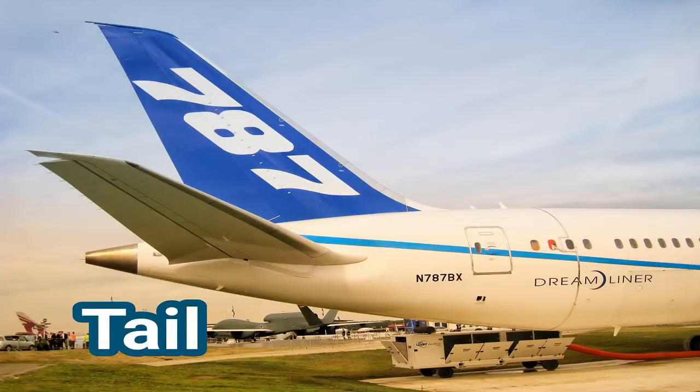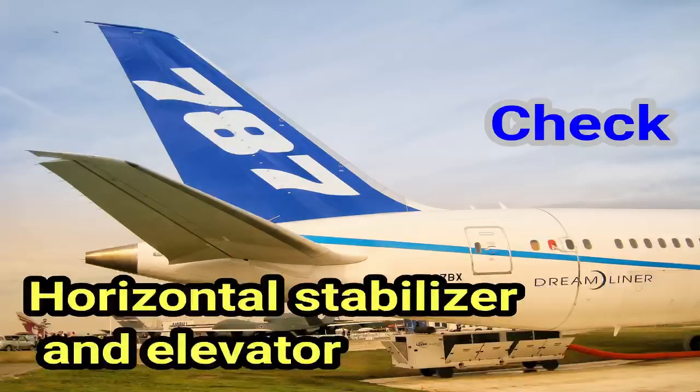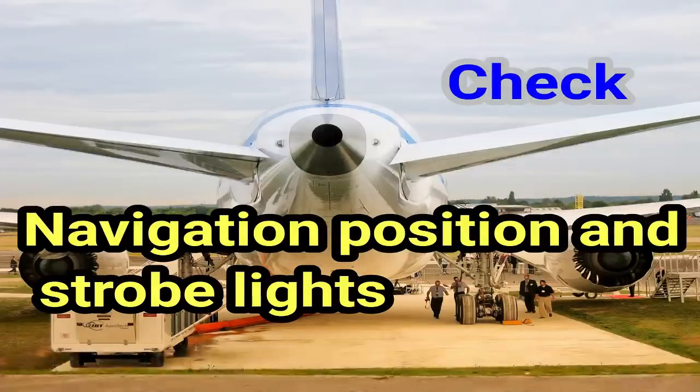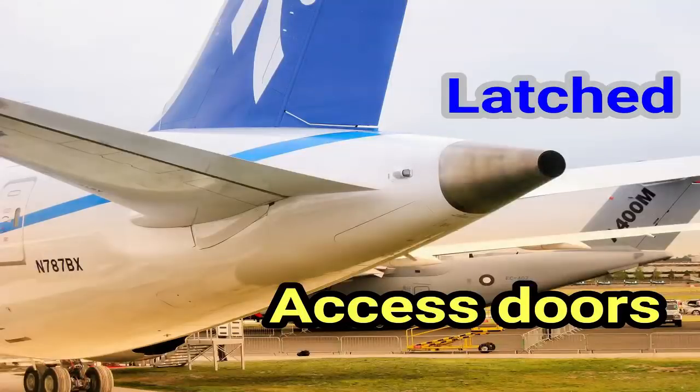Tail. Vertical stabilizer and rudder: check. Horizontal stabilizer and elevator: check. Static discharge wicks: check. Navigation, position, and strobe lights: check. APU exhaust outlet: check. Access doors: latched.